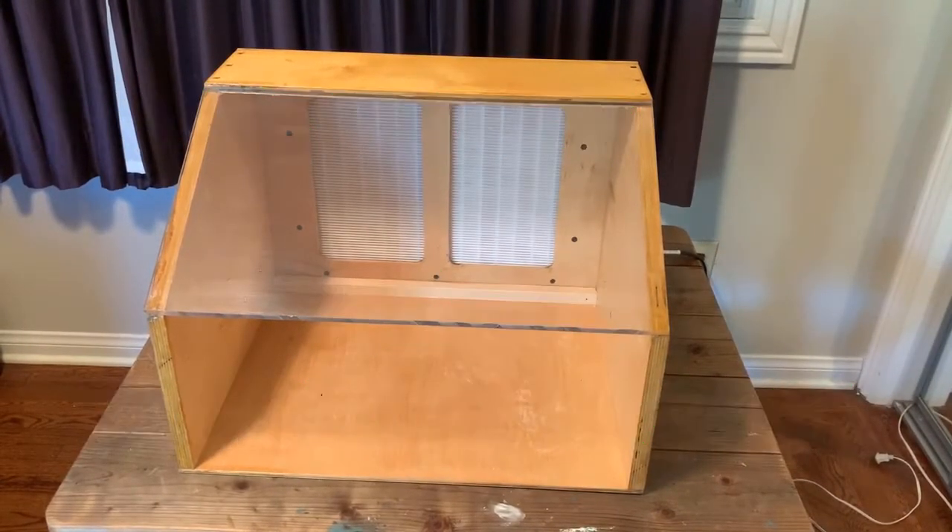Greetings, Dave here. This video is about my inoculation box, which you see here.